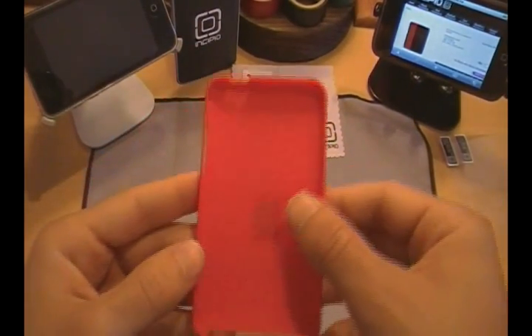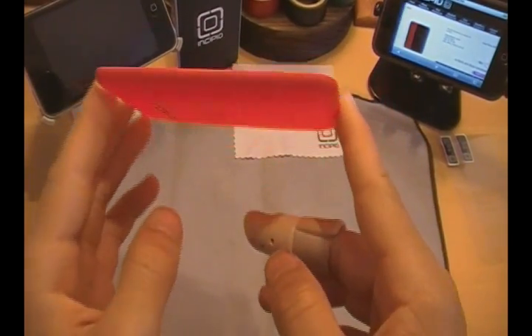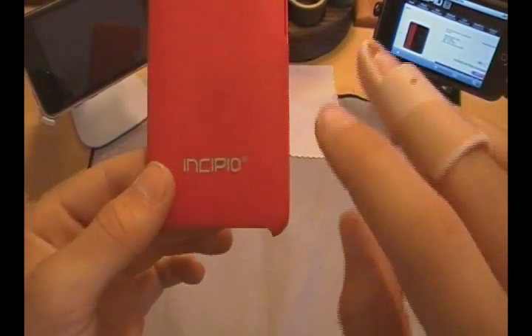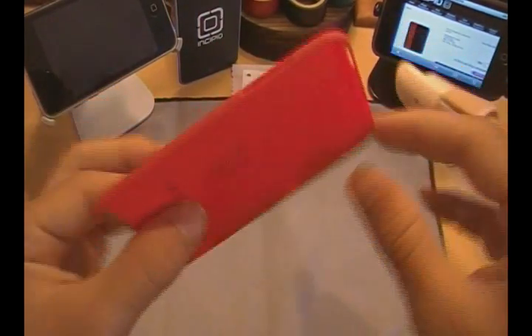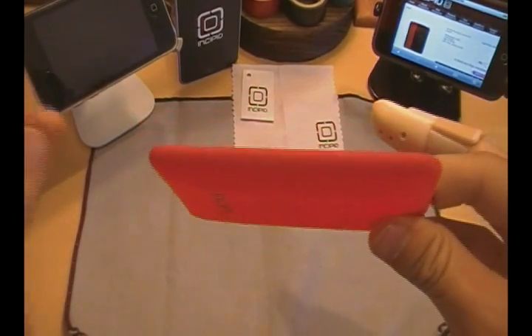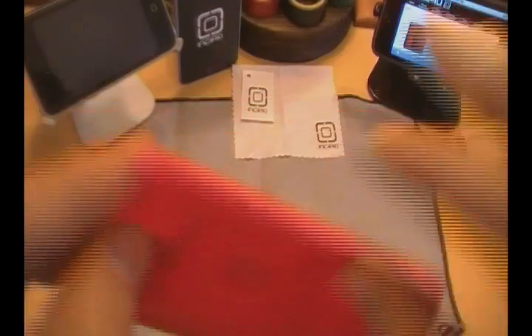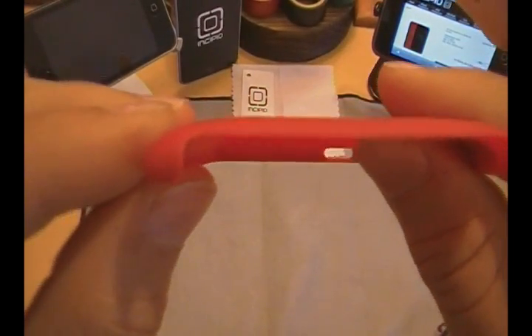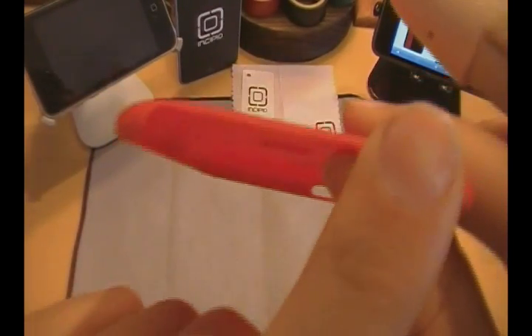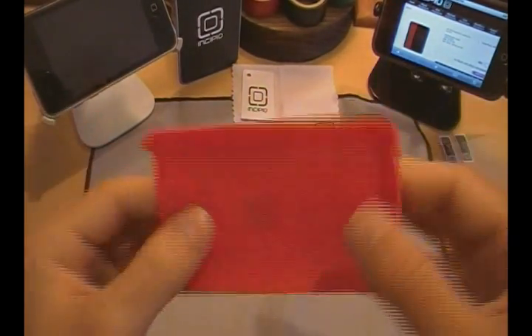Now let's get on to the case. As you guys can see, this case is really hard to describe because it's almost like air. It is about a millimeter thin — a millimeter thin, this case. That is really, really thin. You guys can see that right there.